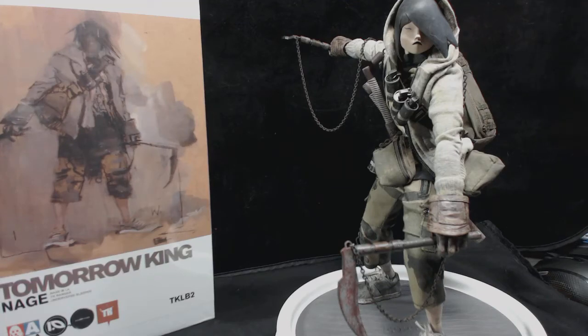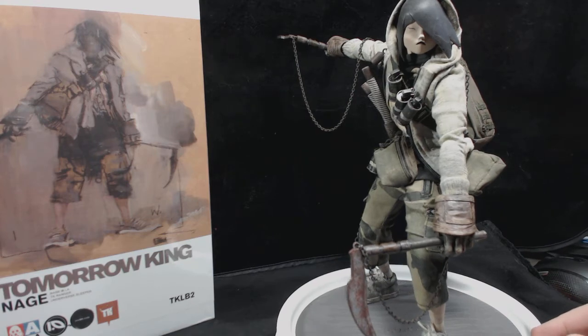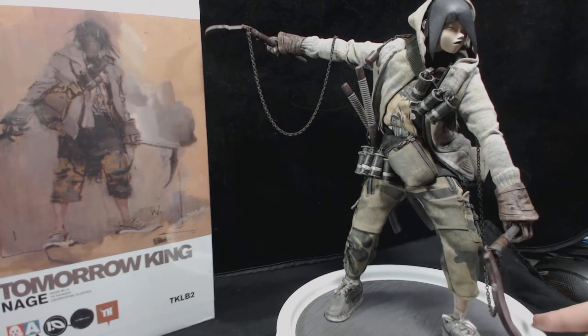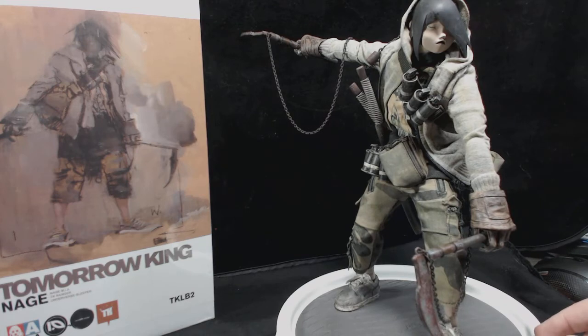I don't know a whole lot about the series other than they're by Ashley Wood. They're made by 3A and they're pretty freaking badass. This is Neish. As far as I know, from what I've heard, it was an exclusive. I'm not really concerned with rarity, but this is from the Tomorrow King series. You can see the box art and everything over there — there's actually a poster in there.